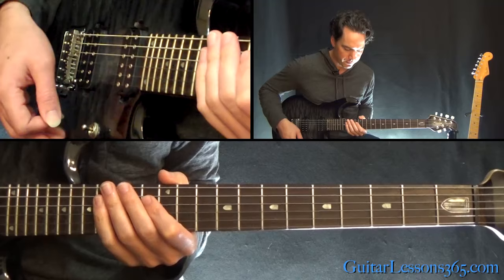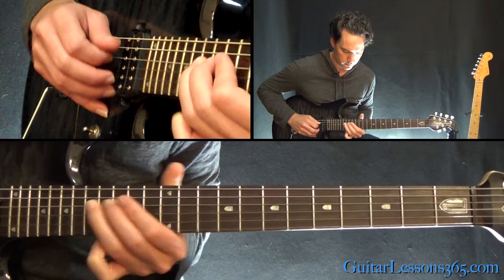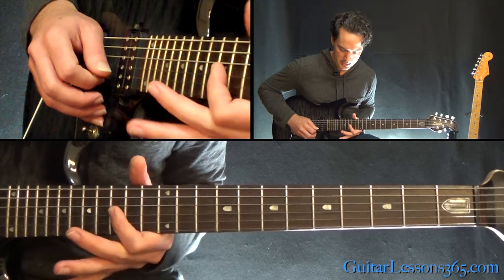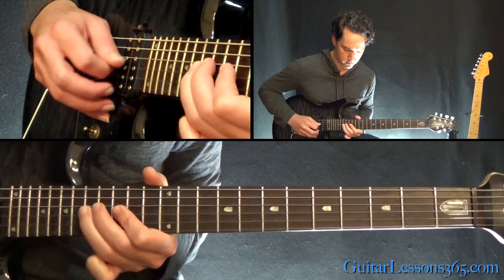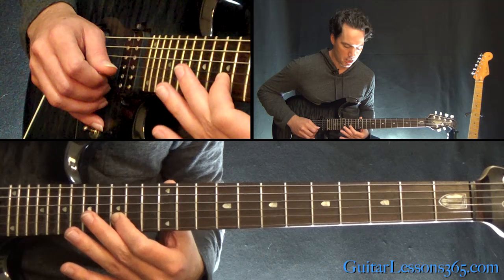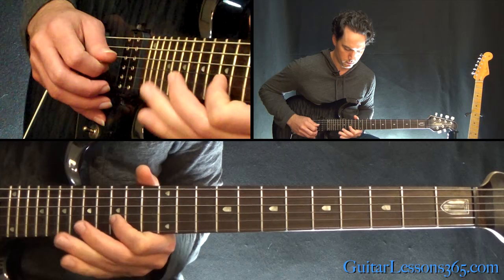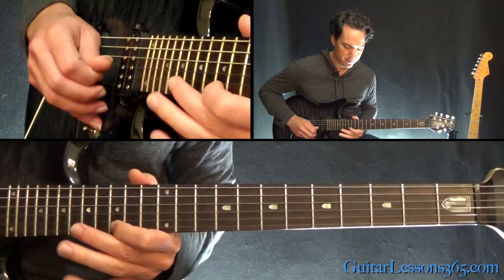Starting on the D string: a little bend and release at the 15th fret, down to 13, then back to 15 and slide it to 17. Over to 15 on the G, then 17 on the G twice, back to 17 on the D. Then 15 to 17 on the G. A quick hammer-pull: 15 to 16, back to 15, pull off on the B string. Then 17 on the G, then 15, 16, 18 on the B string, up to the high E string at the 15th fret.